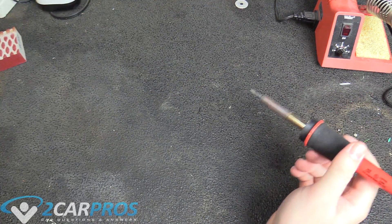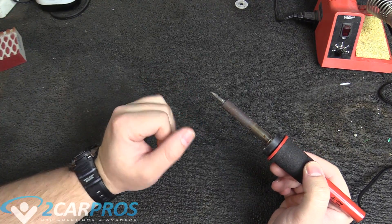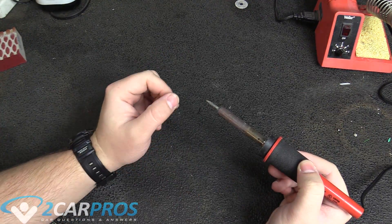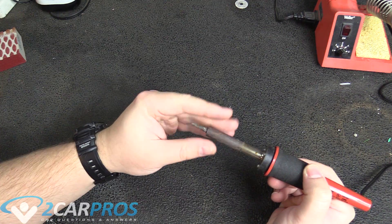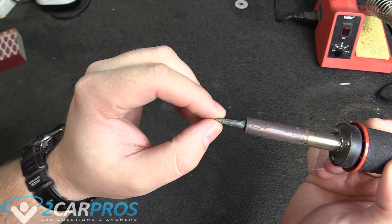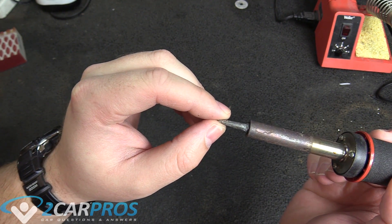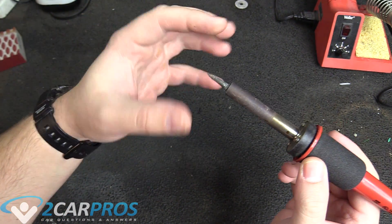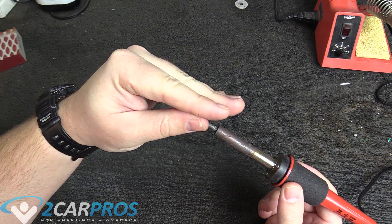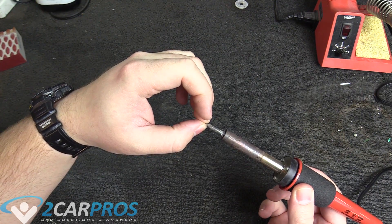The first thing we need to concern ourselves with is soldering iron maintenance. Now this is not hot — I haven't turned it on. This is cool to the touch. The tip is very loose — you can even hear it. This comes from the soldering iron heating up and cooling down repeatedly, and this will eventually cause the soldering tip to become loose.